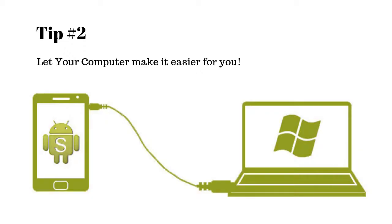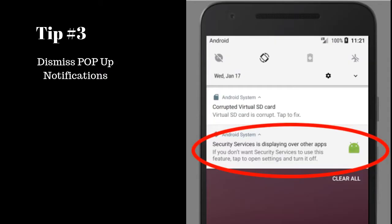My second tip is: use your computer to install PC Tattletale — it's just faster and easier. My third and final tip: on newer Android phones there are pop-up notifications that come up after you install PC Tattletale. If you install PC Tattletale and simply lock the phone and unlock it, you'll see these pop-ups. The good news is they're very easy to get rid of — just hold that pop-up notification and it'll say 'do you want to dismiss this forever?' and you say yes, never show me this again, and it's gone.